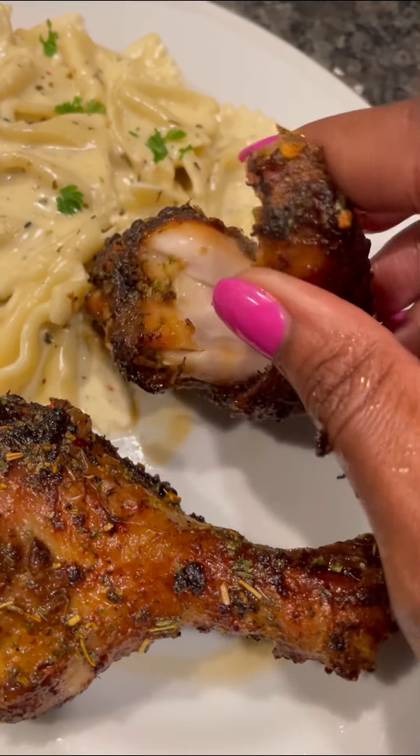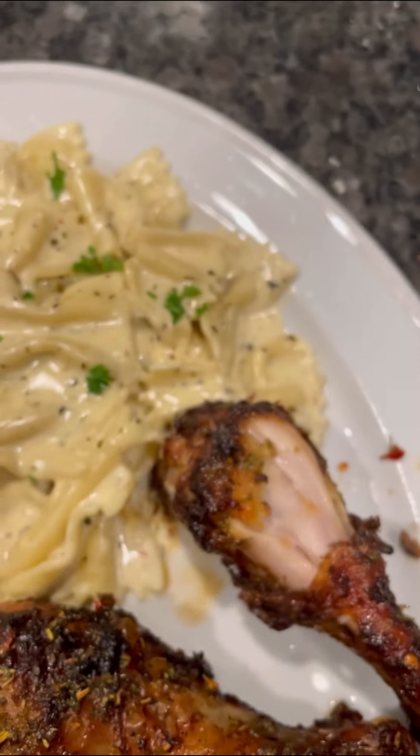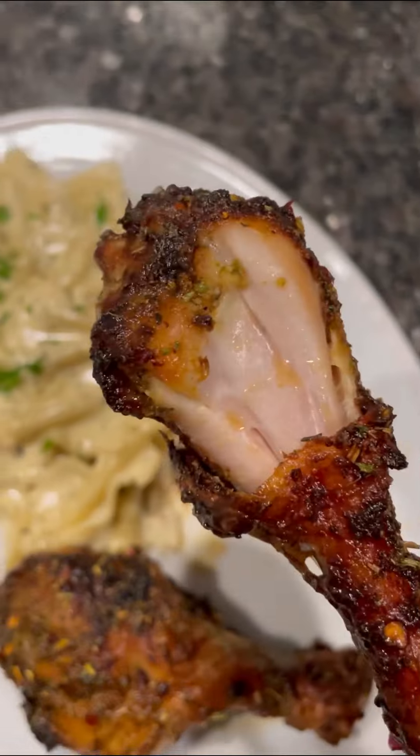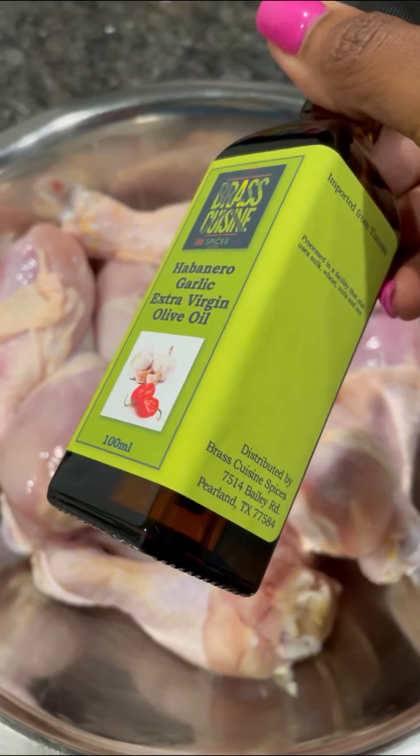Hey y'all, I just got me a brand new air fryer and I'm about to blow the motor up in this one just like I did the last one, because I love me some air fried food baby. I can cook, I can clean, I can help my kids with homework all at the same time. So let me show you how I prepare these air fried legs.